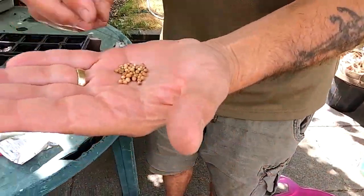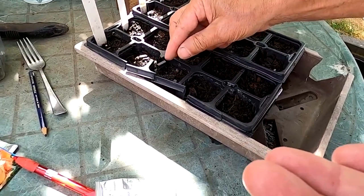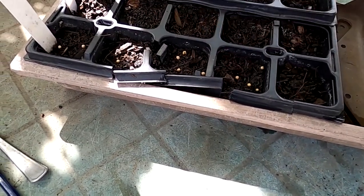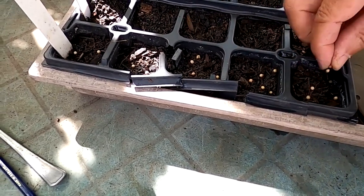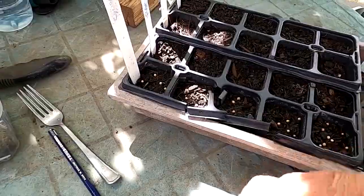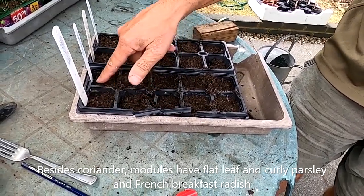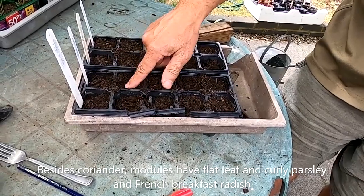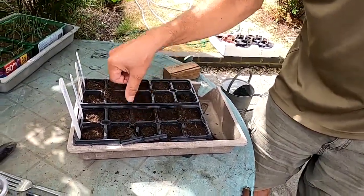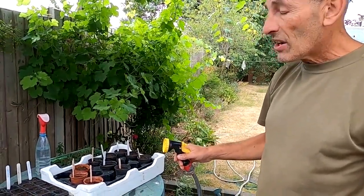These are coriander - they take about 14 to 21 days to germinate, quite a while. Once the greenhouse empties out after we've taken out all the tomato plants, we can put some of these into the greenhouse for overwintering. There are other things you can still sow in week one of August: you can still sow spring cabbages, or oriental greens as well. They'll stay in the garden until they're ready either for transplanting or planting out on the plot.